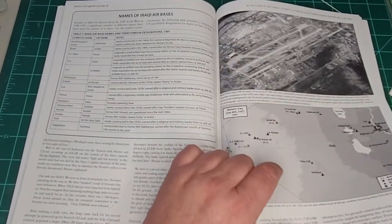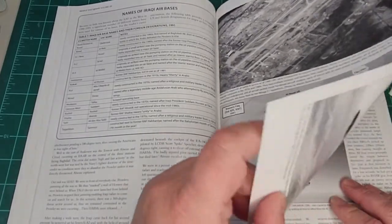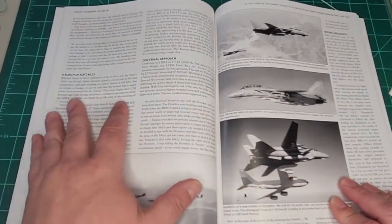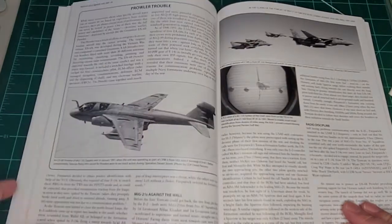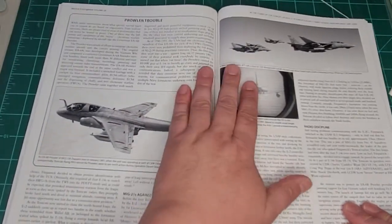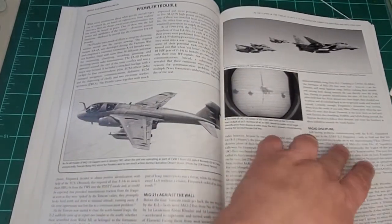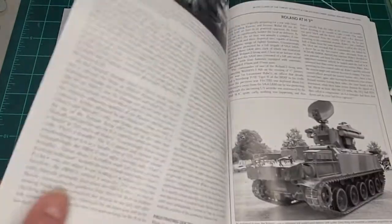Here's another interesting bit of information: the names of Iraqi airbases, where they are, and a bunch of notes. This is all basically talking about different engagements and things that the Tomcat crews dealt with in Desert Storm. There are some stories about radio discipline as well.